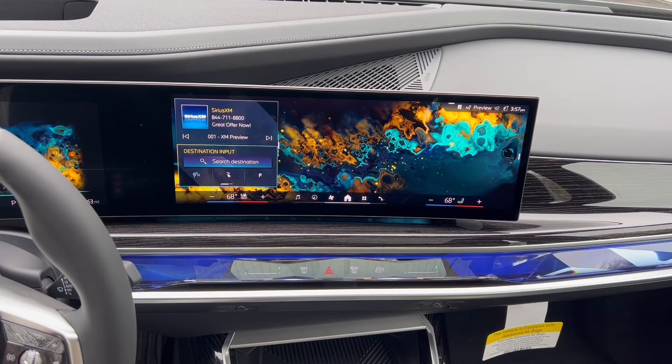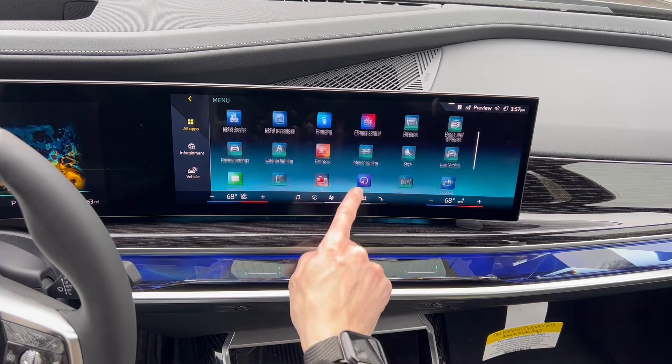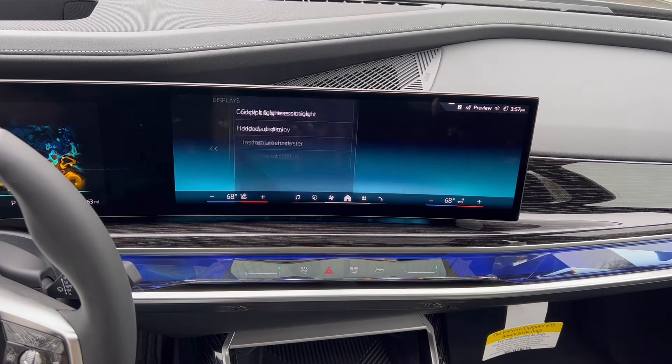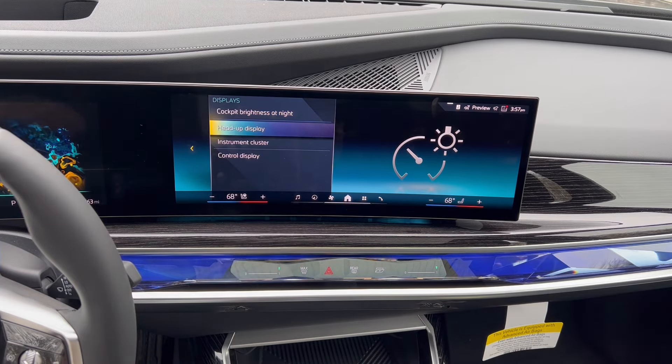But we're going to do it the longer way so you can actually see how to get into that menu from the home screen. We're going to go into those four tiles, because again it is a display — we need to go into the display menu which is right up there. All of the screens are shown right in this list here. We're going to go into head-up display.